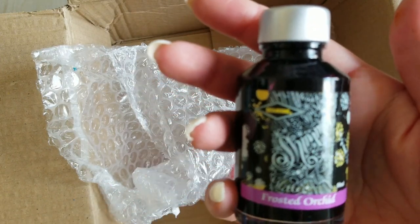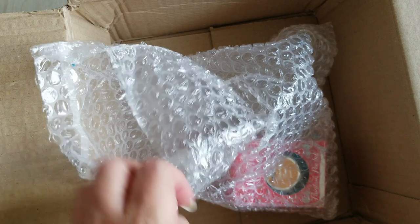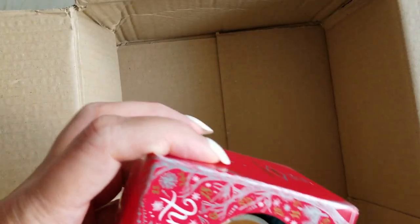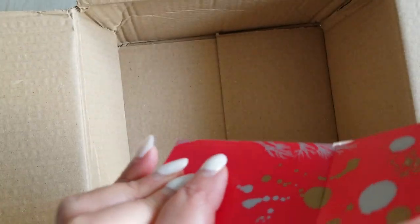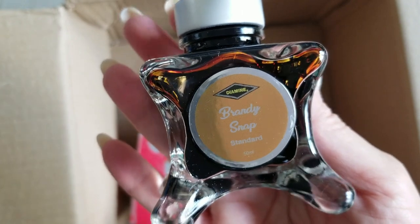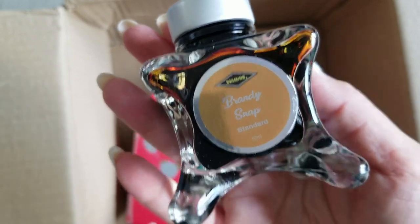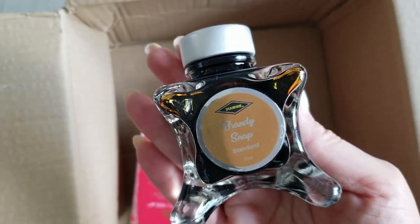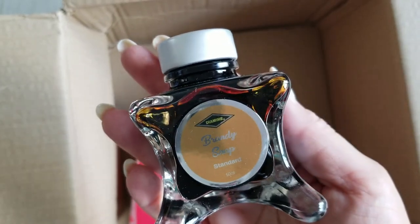Just these cute little bottles — I think it's 50 milliliters. This is one that I got in a sample a couple of years ago and I fell in love with the color but just never managed to pick up an actual bottle of it. I love these bottles, I think they're so cute. This is Brandy Snap — a really beautiful, bright, caramelly color. One of my favorite families of browns, and I'm very excited to use this one especially coming into the fall and winter season.